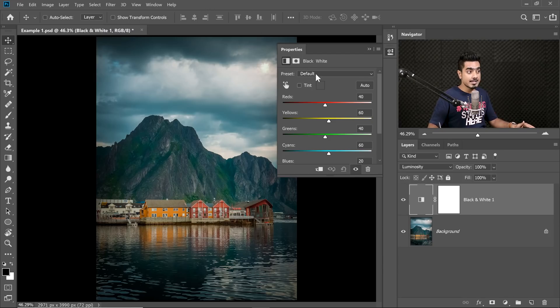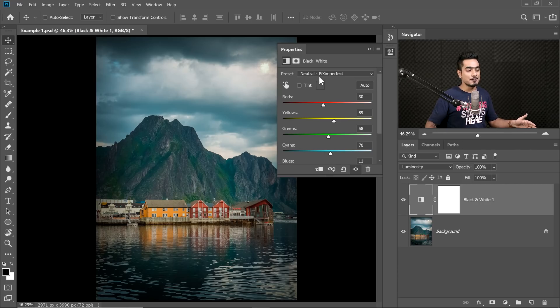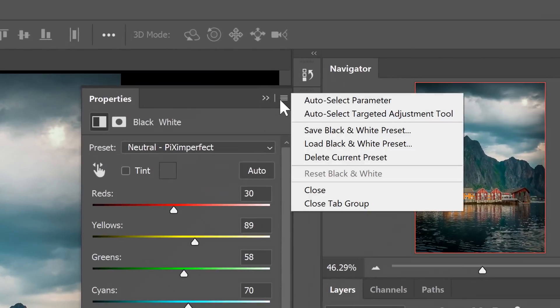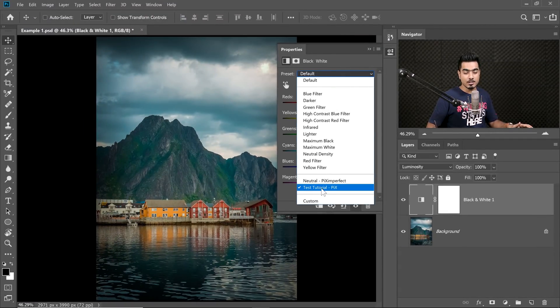All you need to do is click on the preset dropdown and choose Neutral Piximperfect, and everything will be normal. By the way, I was just kidding — there's nothing like Neutral Piximperfect built into Photoshop. So you need to copy all these numbers. Pause the video and copy: 30, 89, 58, 70, 11, 42. Then click on the grid icon in the corner and choose Save Black and White Preset. Save it in whatever name you want — I've saved mine as Neutral Piximperfect. Make sure you save that neutral preset so you can get back to it whenever you apply this technique.